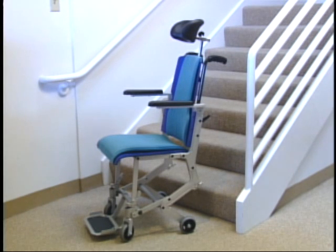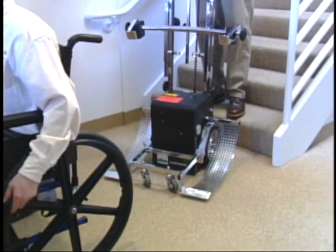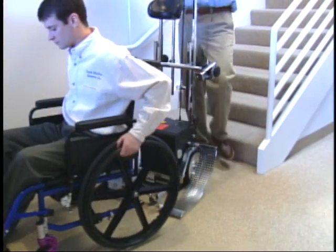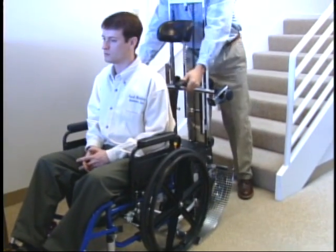The Scatterchair is a transfer chair that, when combined with the Scattermobile, provides an alternative stair climbing solution. Optional headrest and push handles are shown. The Scatterport was specifically designed for use in public areas such as nursing homes, museums, and schools where stair access for multiple users is needed.